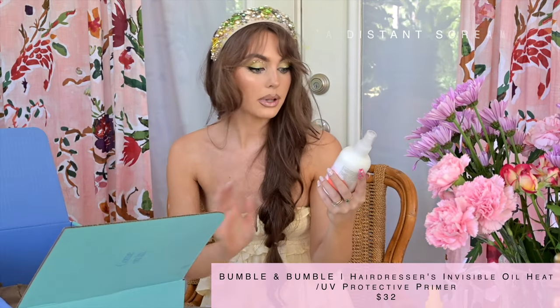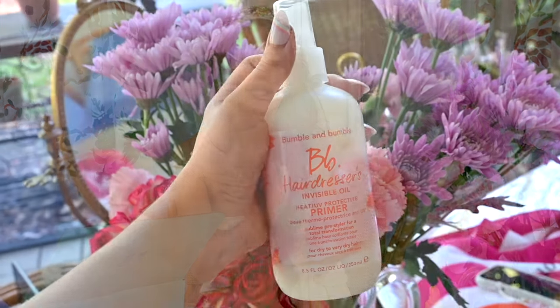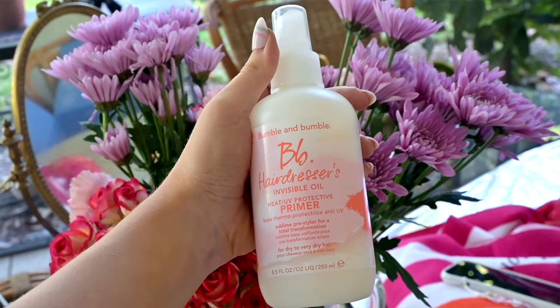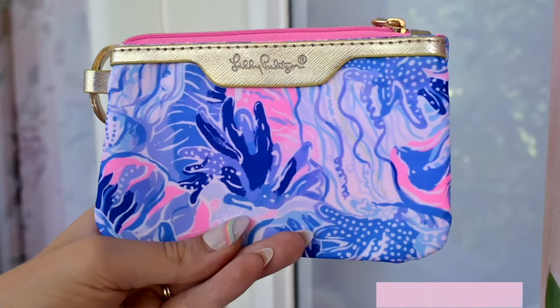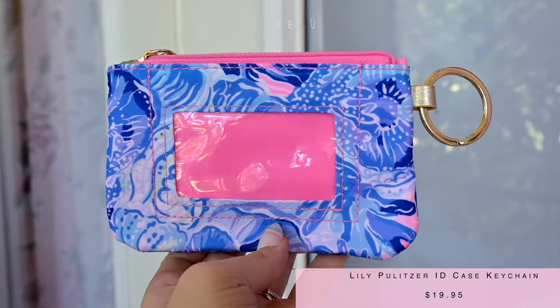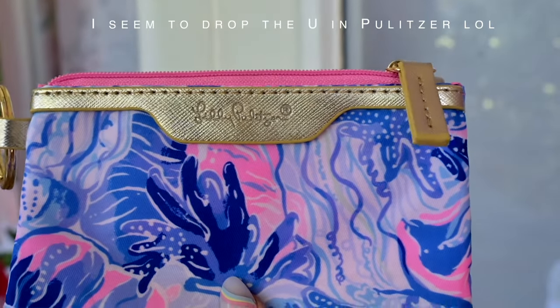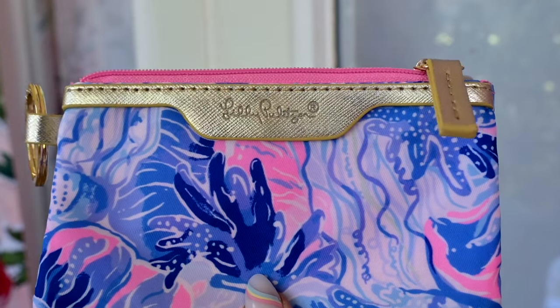Next product is the Bumble and Bumble BB Hairdresser's Invisible Oil Heat and UV Protective Primer. I thought this would be great because I already love Bumble and Bumble and I have their heat protectant. This is a UV protected primer. I also have this card holder by Lilly Pulitzer — I need to go get a new ID so this is a reminder. Mine is expired but I thought this was adorable. I don't think I have anything from Lilly Pulitzer but I've always liked it. Very mermaid.